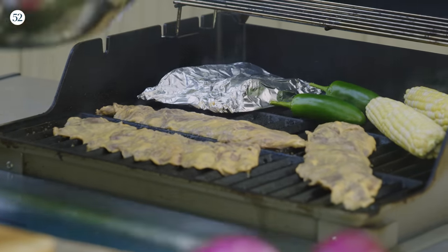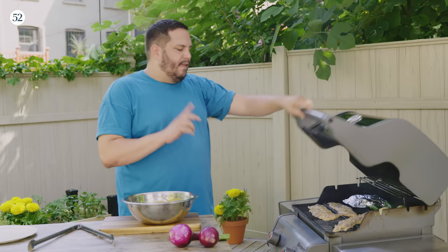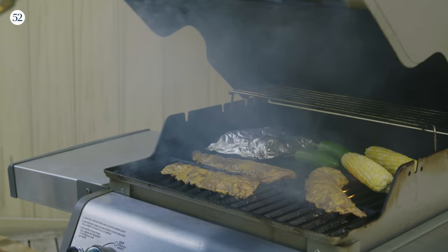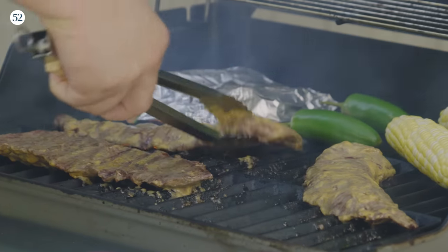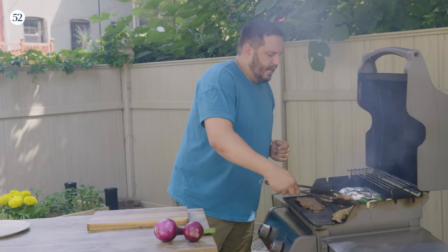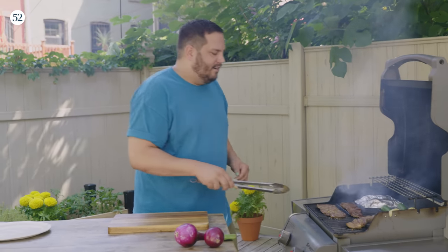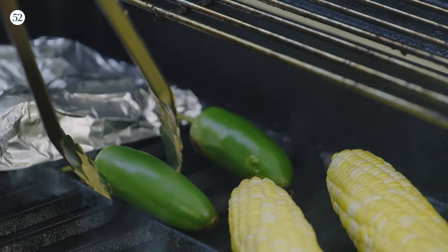I'm gonna let the steak go for about three minutes and then flip it. You can go three to five minutes on each side, going from about medium to medium well. I love using skirt steak because it cooks nice and fast. It's also the perfect thickness for nachos — you don't have to cut it too much and you get a nice bite without chewing too hard. These look gorgeous.